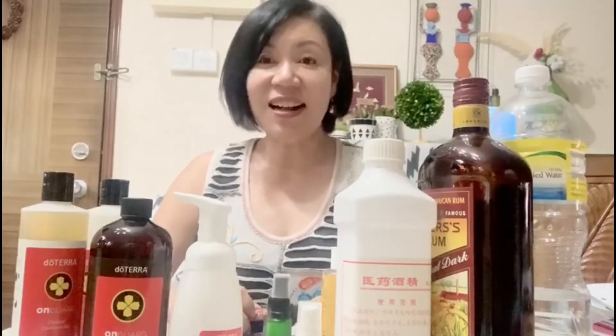Hi everyone, this is Michelle. Today I'm going to teach you how to make your own hand sanitizer or cleaner. I love the Ongard mist but it is running low and in fact it's out of stock in Singapore. So let's make our own. It is really very simple — just spend a couple of minutes and you can make many bottles to give away.